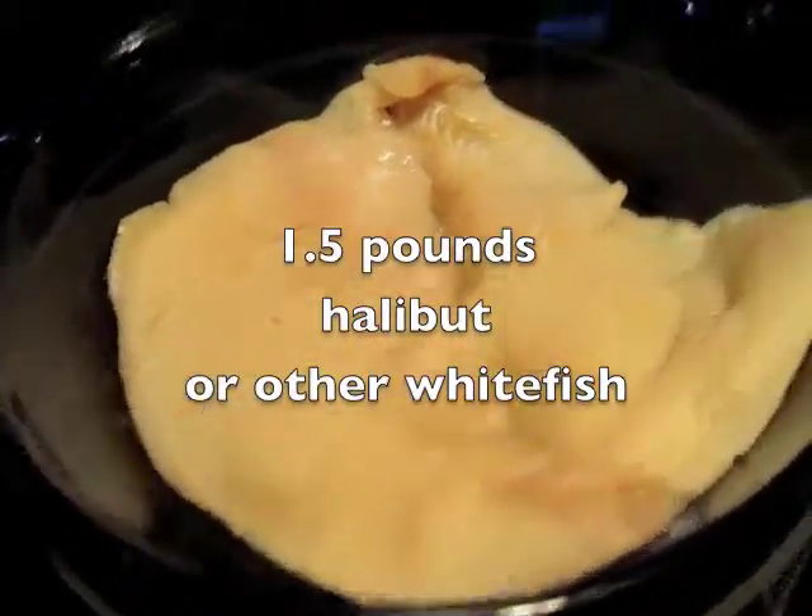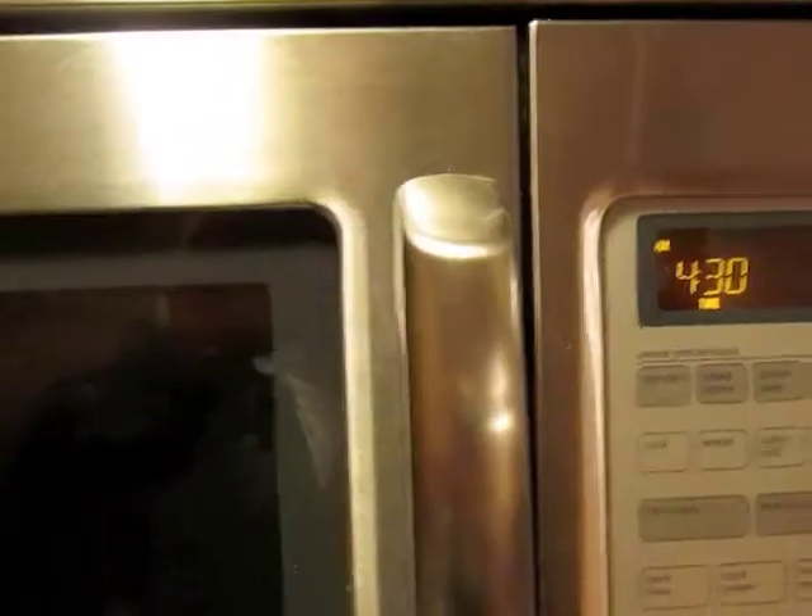I'm going to microwave some halibut and I'm boiling up some cabbage. I covered my halibut with microwaveable safe wrap, put it in the microwave, and I'll put it in there for four and a half minutes on high.